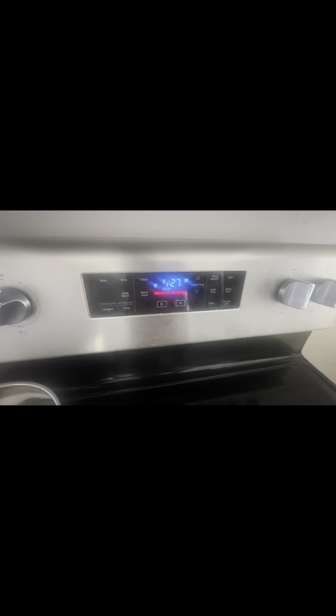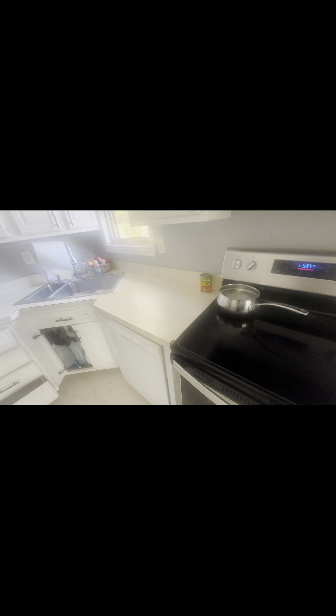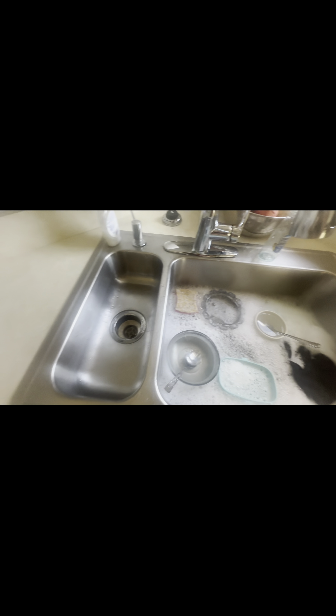I'm showing y'all that your oven has a self-clean feature. It takes four hours and thirty minutes for your oven to self-clean, so I think y'all should start utilizing that feature on your stove tops and clean out your ovens. I think I'm giving instructions in this video from here on out.